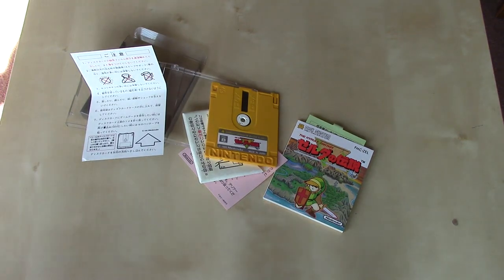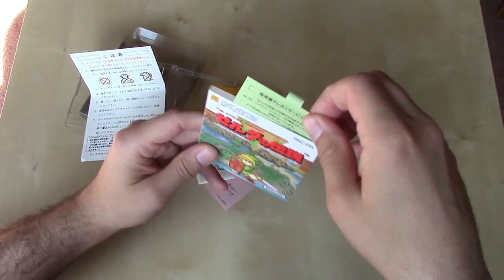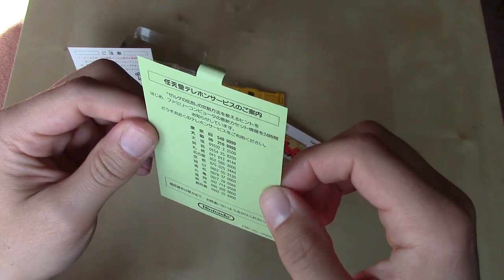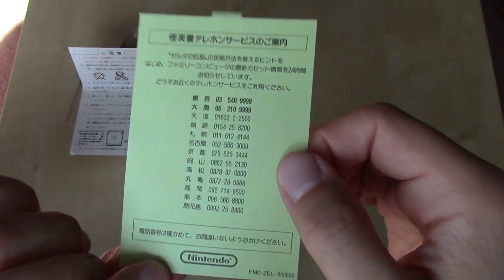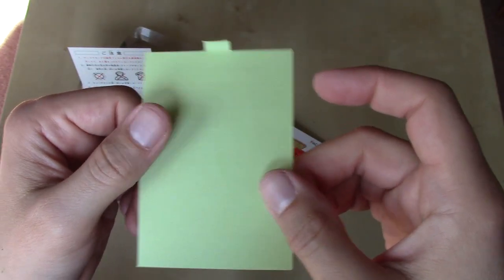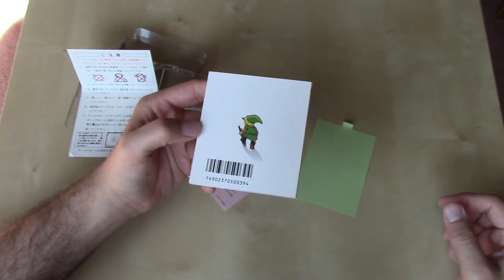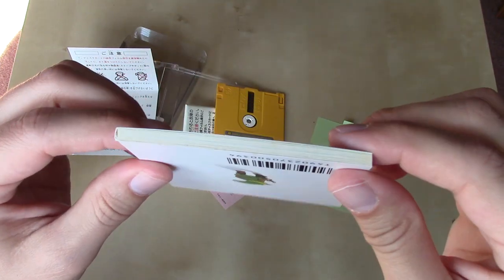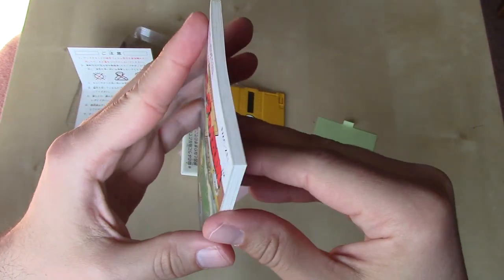That brings us to the final piece. Let's take a look first at this green pull tab attached to this card, which is all in hiragana, kanji, and katakana. Sadly I cannot read that, so if you do, certainly let me know in the comments. Nothing on the back side. I was commenting how thick the instruction manual was for the cartridge release in North America — well, that doesn't compare to the girth of this booklet. It's very nice fit and finish with a cardboard outer cover.